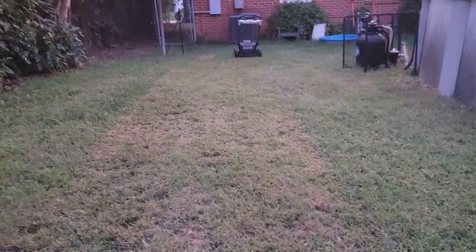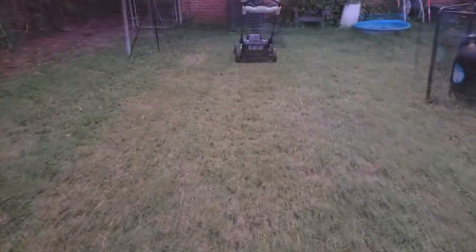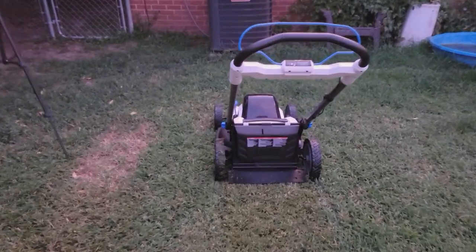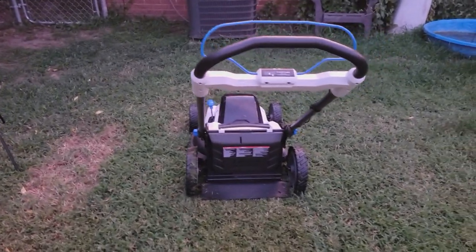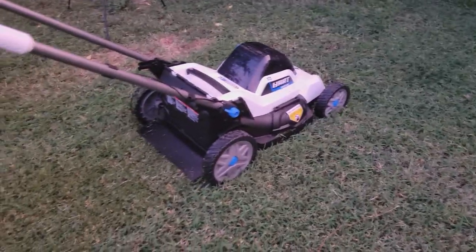This is what the grass looked like before, and this is what it looks like after it's cut — that's a huge difference. That's a nice, good, clean, low cut, and I did that on the mulch setting. That section hasn't been cut yet — you can see how tall that is versus how short this is. Perfect. I love it. I might just keep it on mulch, or we could also do the side discharge and see how well that works. Let's do that.